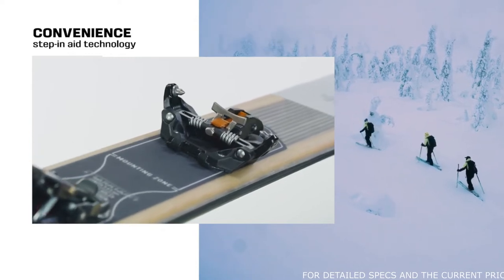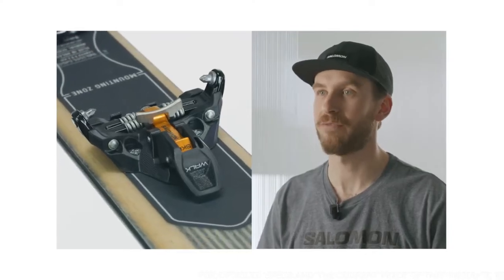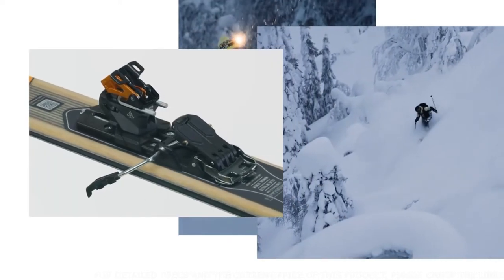With our signature step-in aid, easy access to innovative climbing risers, and our intuitive brake retention system, you'll be more efficient on the up and faster through the transitions.